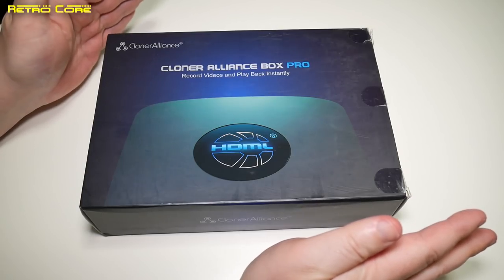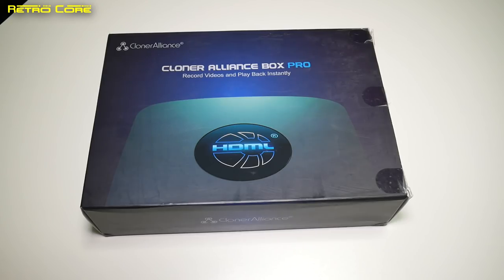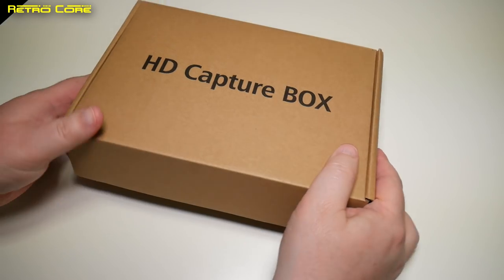You don't need a PC when using this. Now this particular unit is actually a new one — I have two of these now. So let's take a look at what's in the box.